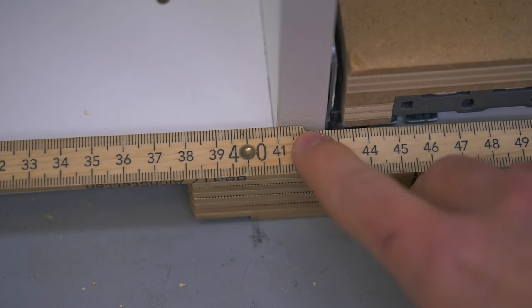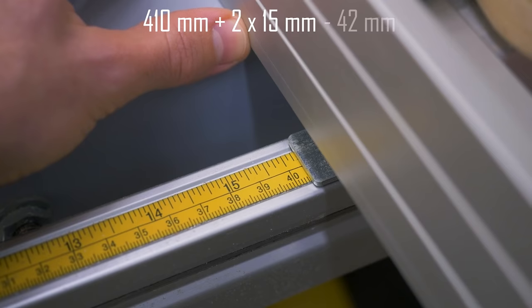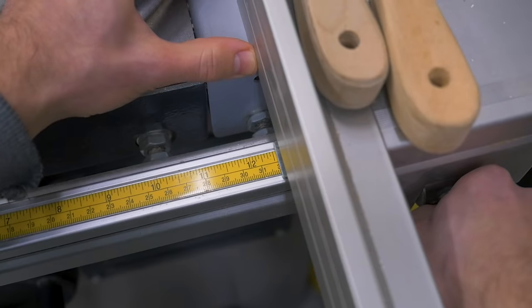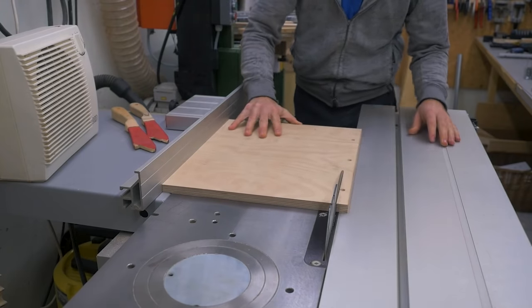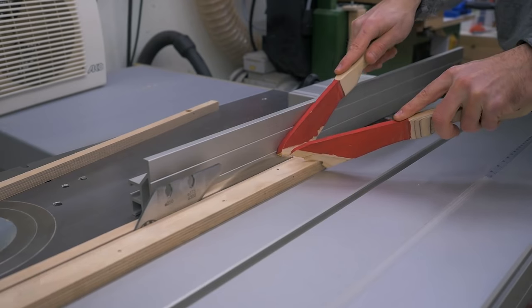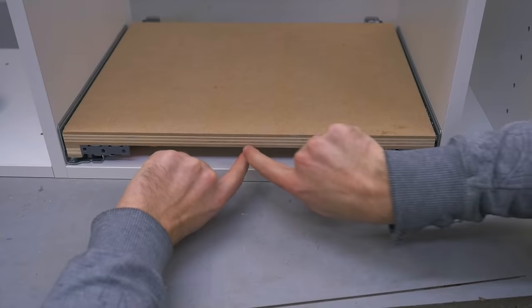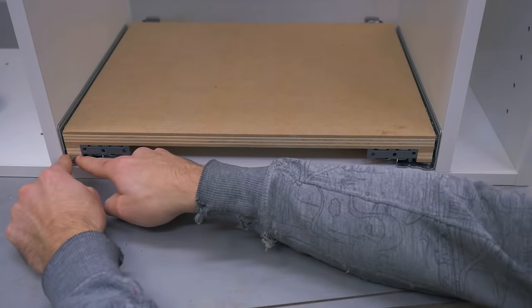Making the platform was simple. You measure the cabinet opening, add two times the material thickness, and subtract 42 millimeters — a measurement given by Blum. The board's depth is 310 millimeters in my case since I'm using the 320 millimeter slides, and the board needs to be 10 millimeters shorter than that. I then cut strips to material thickness and screwed them to the boards, which mimics the box you'd typically build for these slides. I'll link the instructions from Blum in the video description.